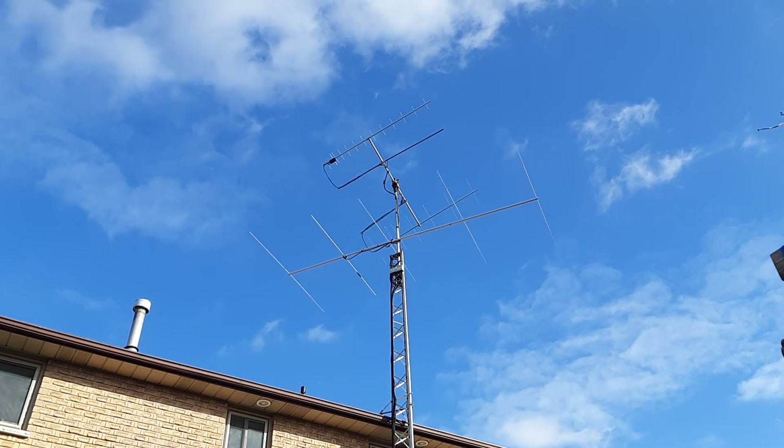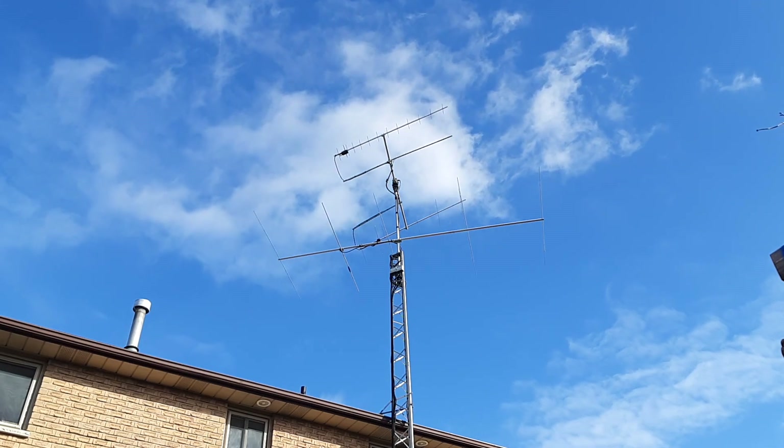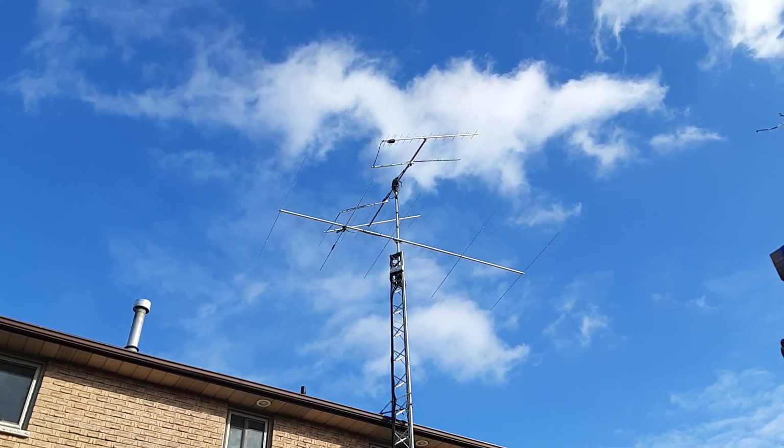I wanted to start with my antennas, since they're the most critical part of any station. You're watching my satellite antennas, which are tracking a satellite in low Earth orbit. This clip is approximately 10 minutes long, but it's been sped up.